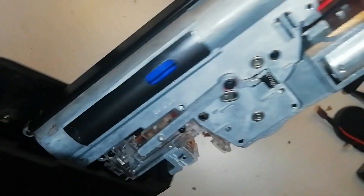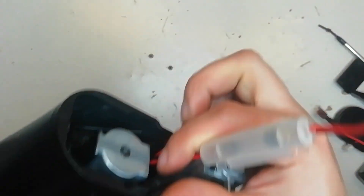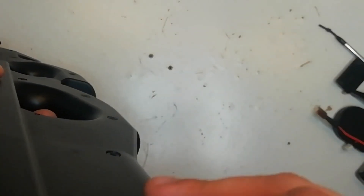To reinstall the gearbox we just take the gearbox, make sure none of the wires are hanging out too far, and we should be able to just drop it in like so.